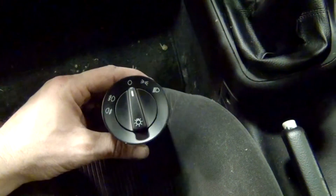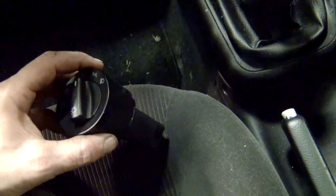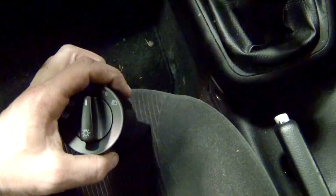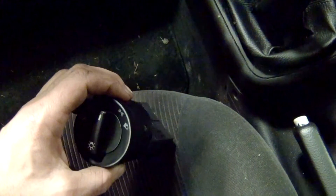So this is my new headlight switch that I'm going to be putting in here. And as you can see, it's got these little pins right here that are actually what hold the headlight switch in place.